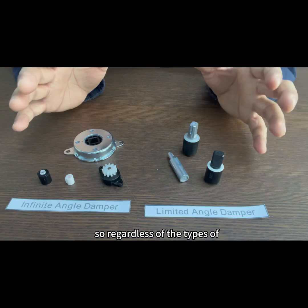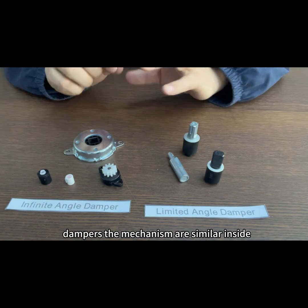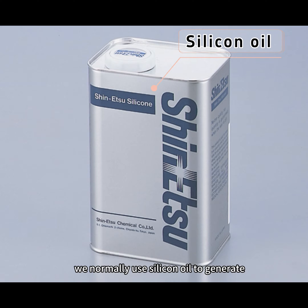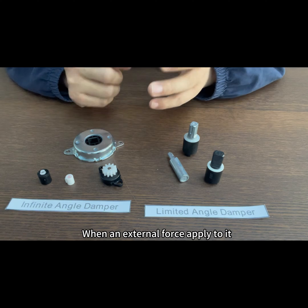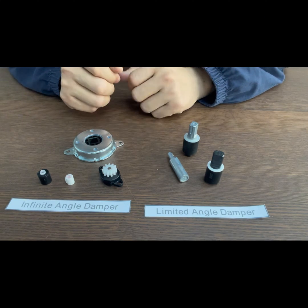Regardless of the types of dampers, the mechanisms are similar. Inside, we normally use silicon oil to generate resistance force when an external force is applied to it, allowing for a smooth and gentle movement.